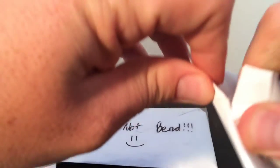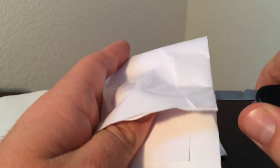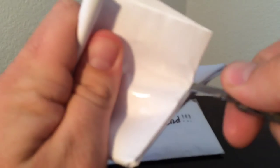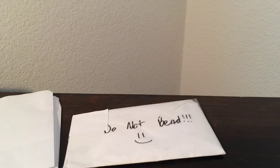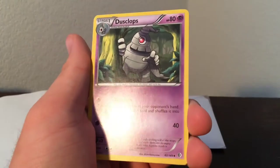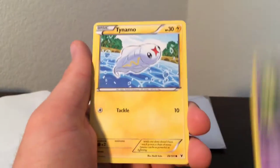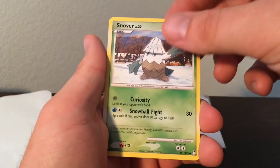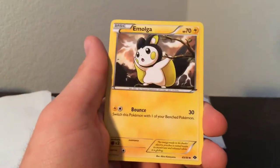Let's go ahead and open this bad boy up. There's some cool Boundary Cross stuff — I don't have a lot of Boundary Cross. So we've got Dusclops, Tynamo, Tynamo again, Machoke, Machop, Snover, Wizzle, Emolga, another Emolga, and another Machoke. So that's the last one for that batch.